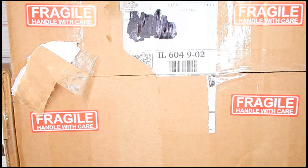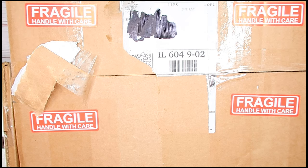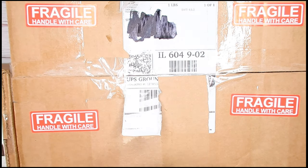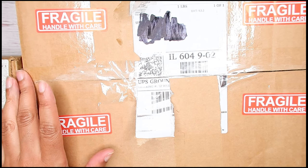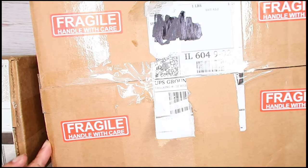Hey y'all, welcome back to my channel! I'm here to do a quick unboxing of some products we found on Instagram called Moon Cosmetics. This is my daughter's package and this little itty-bitty one is my package, so I'm gonna get to unboxing to see what we got.